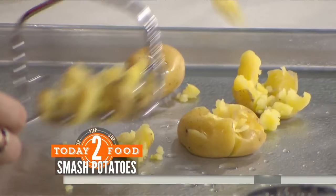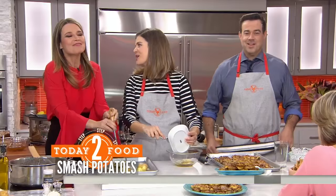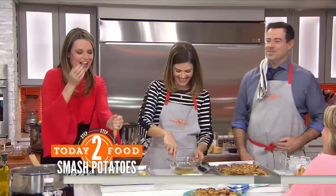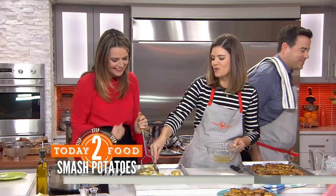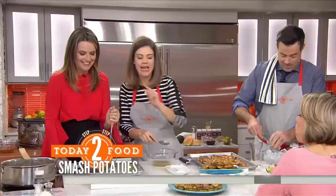Then we have garlic, Parmesan, salt, pepper, and Italian seasoning. You can get out some of your aggression smashing them — everything okay at home? The margarita is coming up soon. Drizzle this mixture on top and it bakes for about 20 minutes. You don't need to smash it again, and look — they get super crispy. It's almost like you can pick it up like a little chip. These are my favorite!